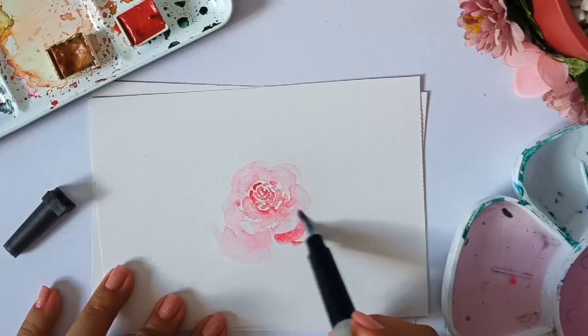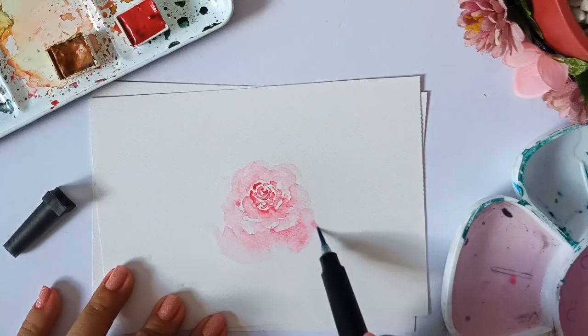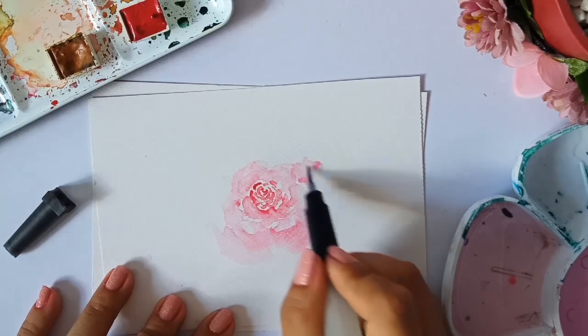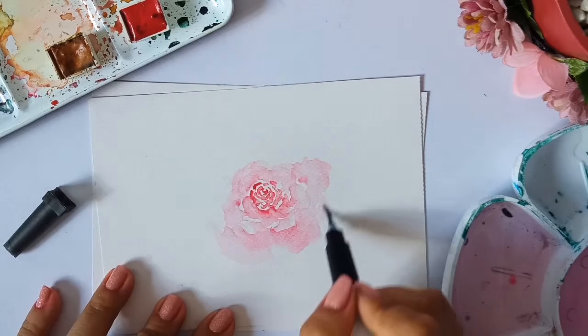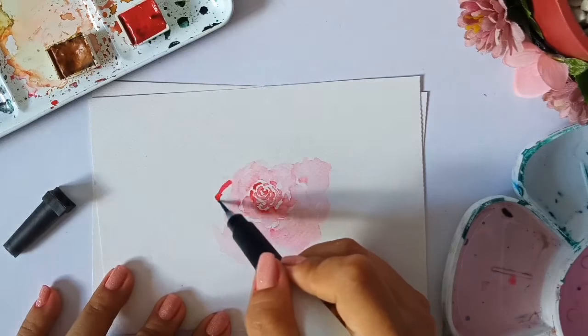Now I'm creating the larger petals — that's the same process we did with the medium petals. I'm just putting some quinacridone red in a letter C shape, then just adding water to make it larger and flowy. I'll just repeat the process around to make it balanced.